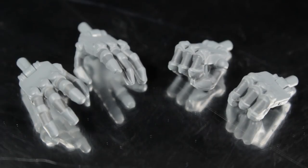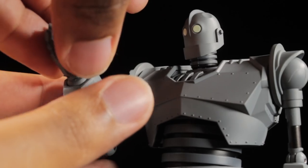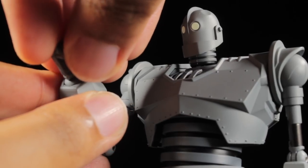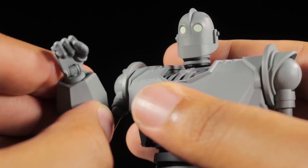Next up we have our two pairs of hands. We have a pair of fists and a pair of cupping hands, both with a fantastic robotic sculpt. The hands easily attach via a straight peg. For alternate faces and hands, we can mix and match them to create and complement our dynamic poses.